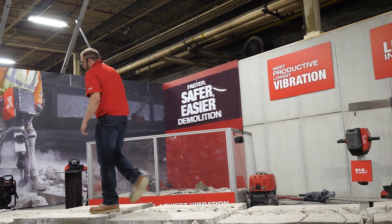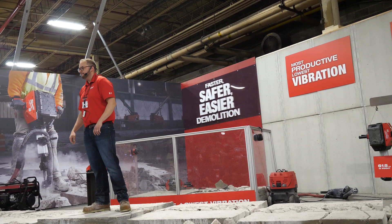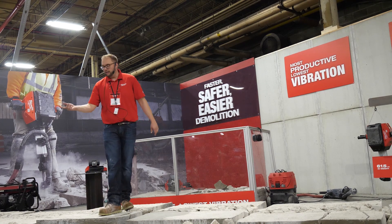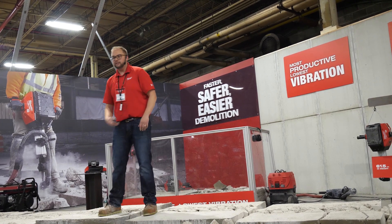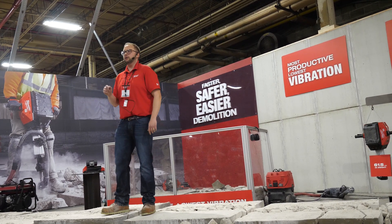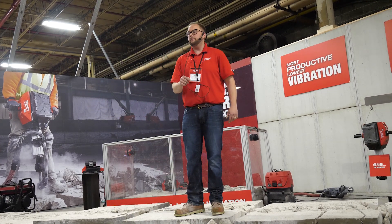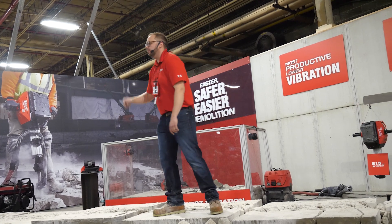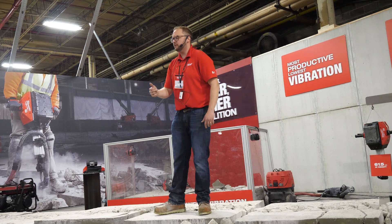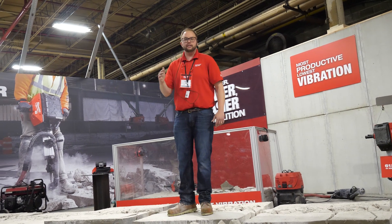When we were studying this application, we realized this — breaking concrete — is just the beginning. Whether it's a plumber who can't unclog a drain and has to replace it, the concrete is what's standing in the way of getting that job done. So we sought to make it the most productive, delivering the lowest vibration. We're going to hit harder, have a faster beat per minute — hit more frequently — and have the lowest vibration. Really redefining what's possible in this space.